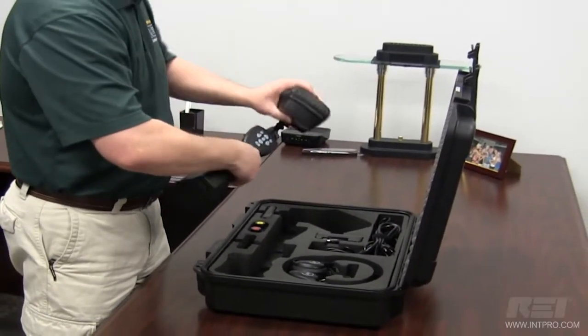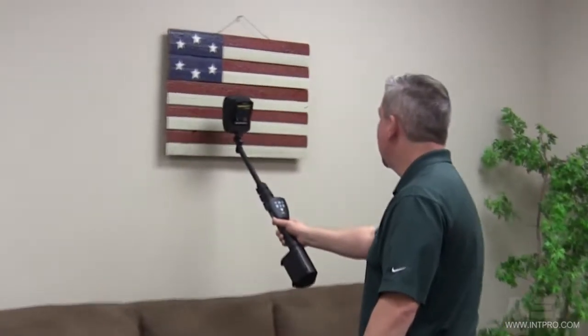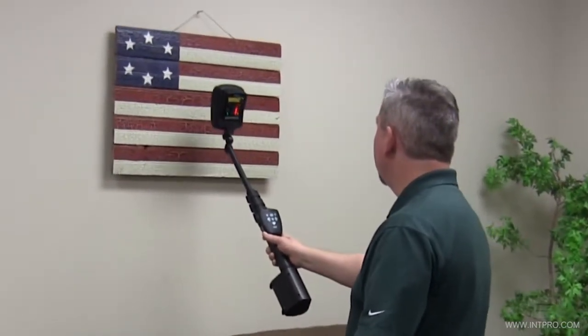It's lightweight, weighing less than 3 pounds, and can be telescoped to an overall length of 58 inches, or 1.5 meters, for searching hard-to-reach areas.